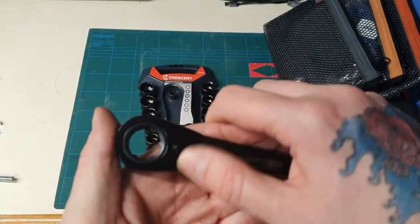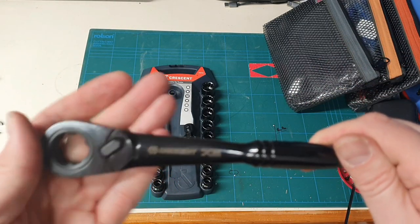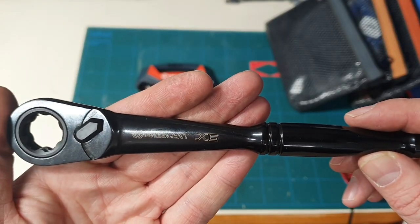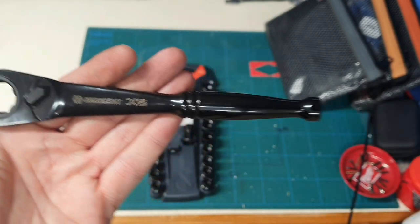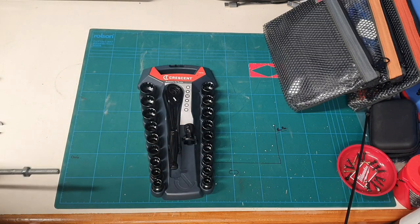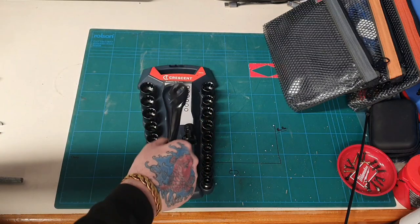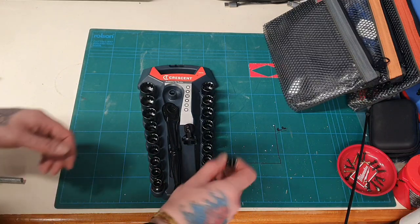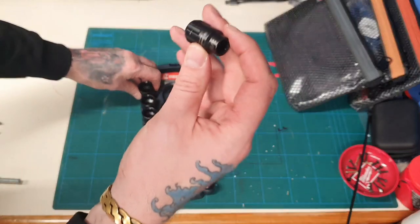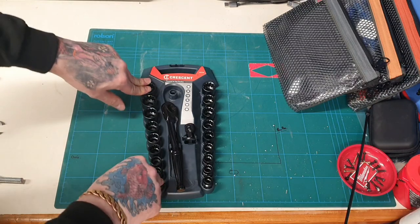Nice switch on this, very nice ratcheting. Crescent is an American brand, founded in 1906 or 1907, still making tools. I know they've moved some of the tools to China though. The set was £31 on Amazon — nice heavy handle. You've got from 10mm all the way up to 19mm in metric, and 3/8 to 7/8 in imperial.